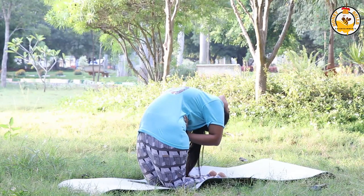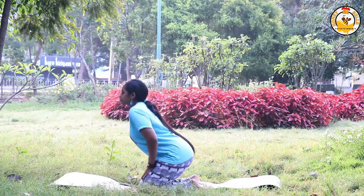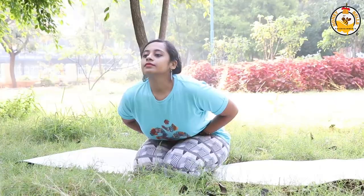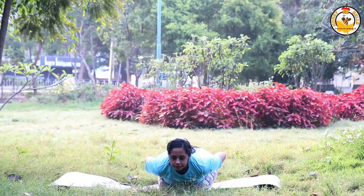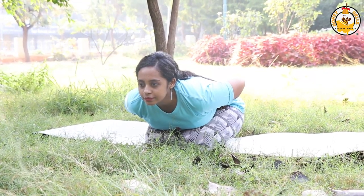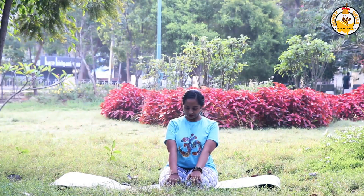Ustrasana stretches the abdominal organs, which helps make space for good digestion. The third asana is Mandukasana. From Vajrasana, make a fist and place it below your navel. With a deep inhale, fold down as you exhale. Take a few breaths, keeping your chin up. You can start to feel pulsation around your navel as the practice deepens. Mandukasana eliminates adipose tissue and strengthens your digestive organs.